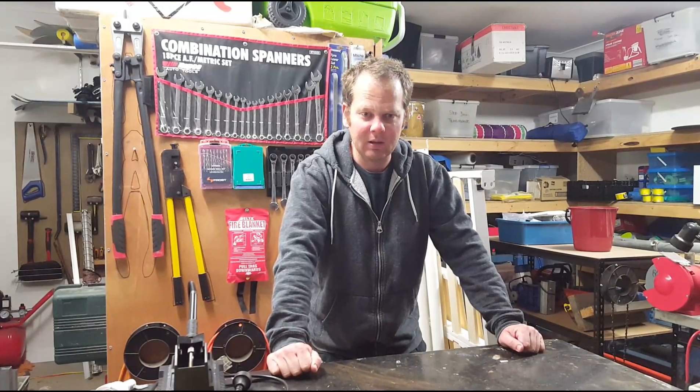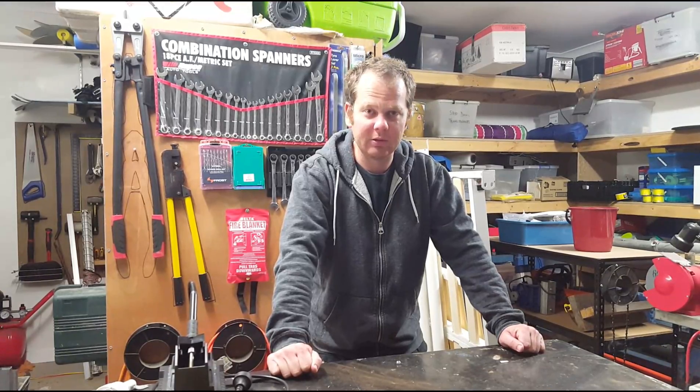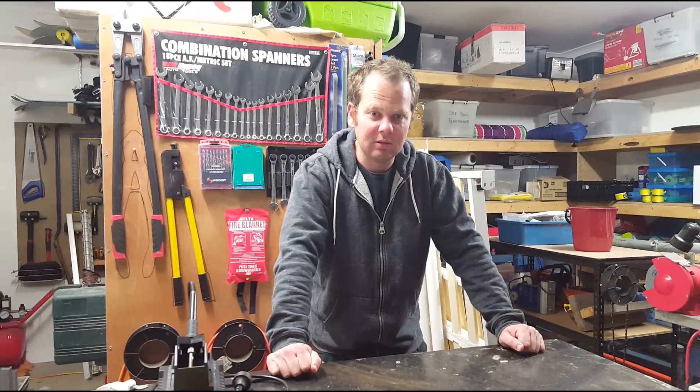Shazza was asking me the other day how I keep the Commodore looking legit. I like to keep the wheels looking pretty good. You want to take one of your chromies that should be on the back and head into your local automotive paint store to get a colour match.